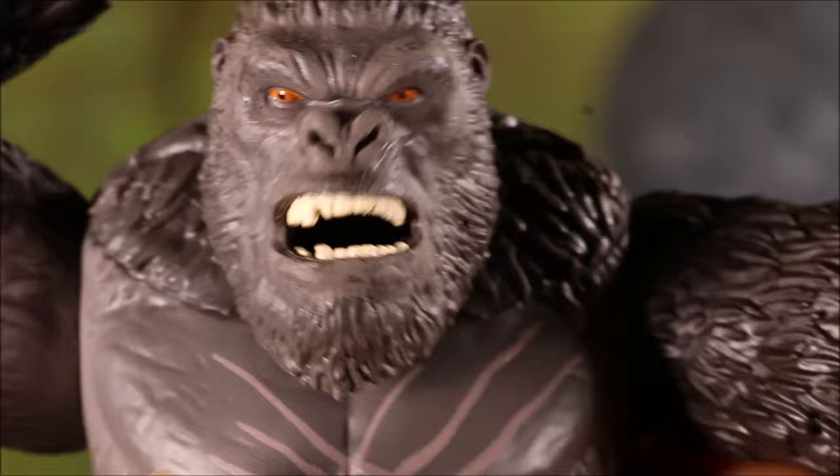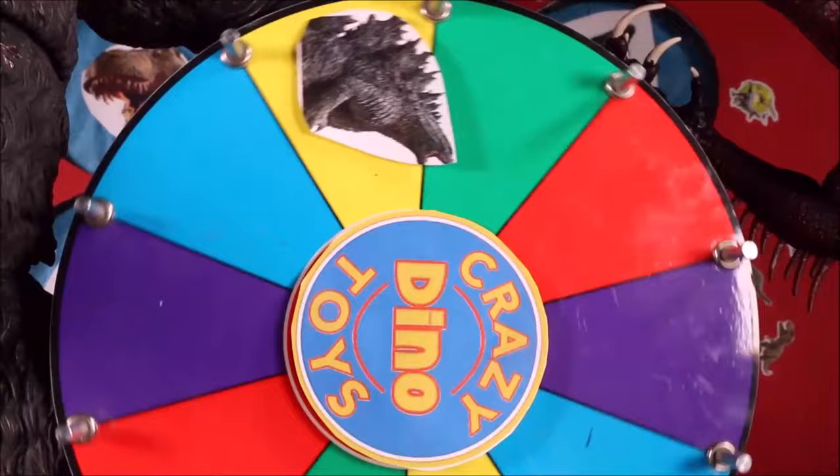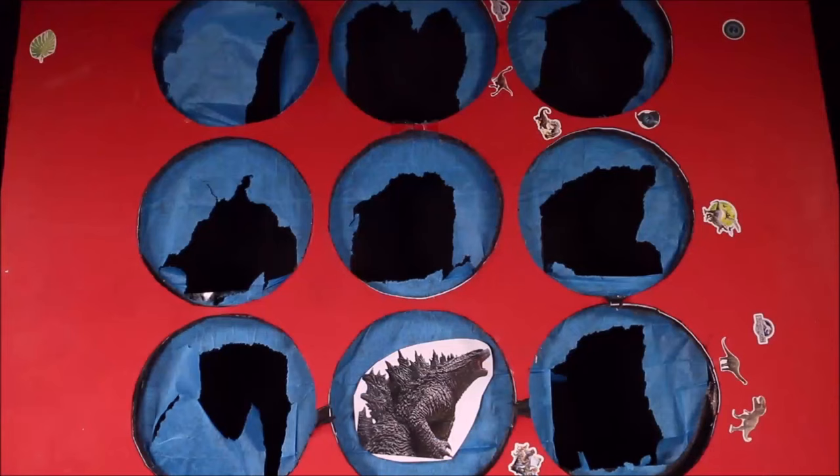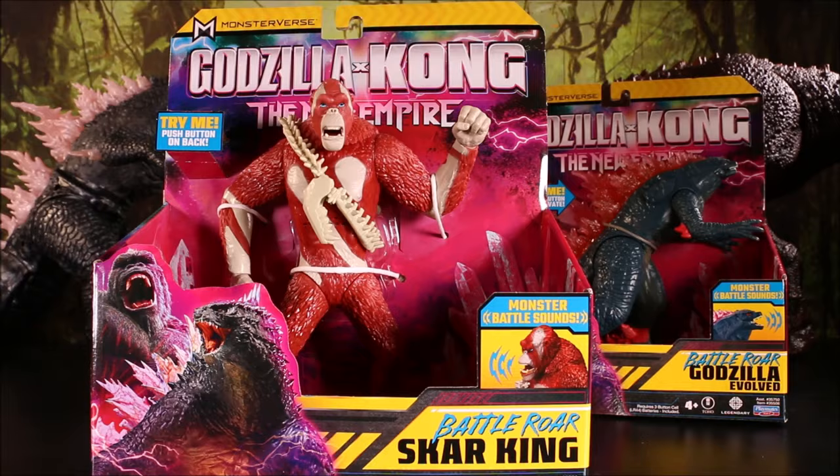Only one toy left now — and that is our final awesome toy! Godzilla took it out. Moving on, we have the Battle Roar...